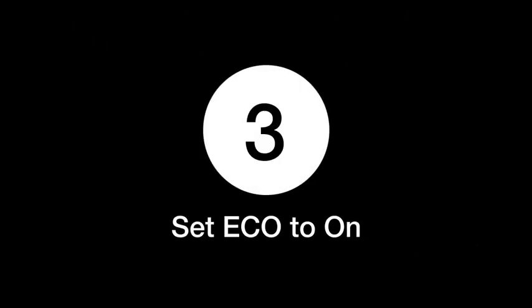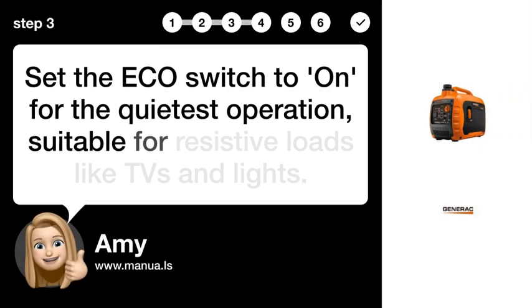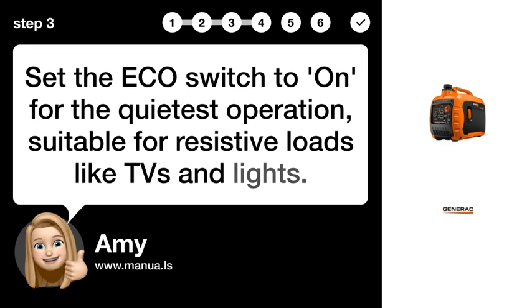Step 3: Set ECO to ON. Set the ECO switch to ON for the quietest operation, suitable for resistive loads like TVs and lights.